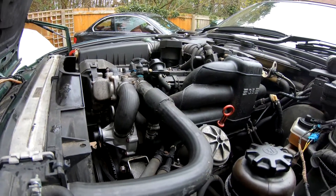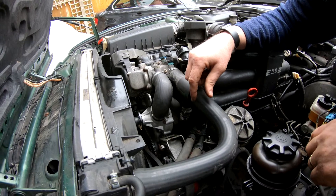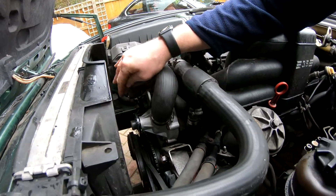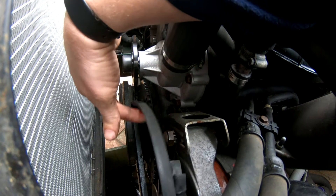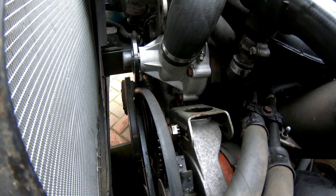Before we fit the fan clutch and the other hose, we're going to remove all the belts. Each belt overlaps the other: the one for the aircon compressor sits on top of the one for the power steering, and the one for the power steering sits on top of the one for the alternator. So all three have to come off in order to change the alternator and water pump belt.